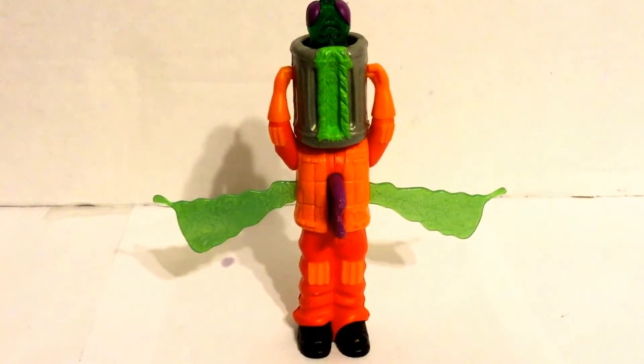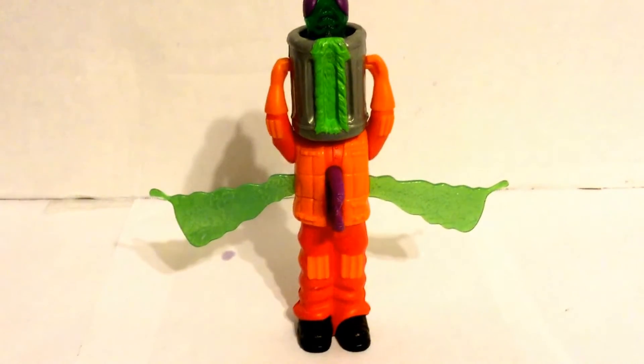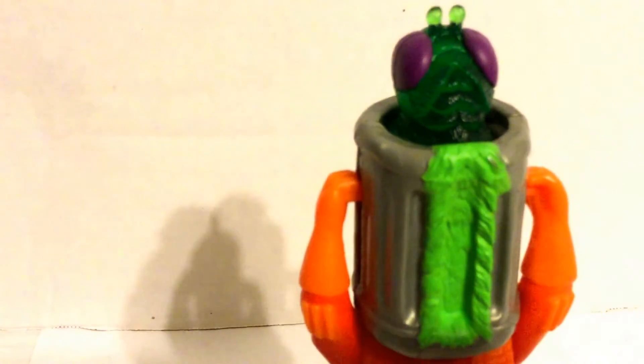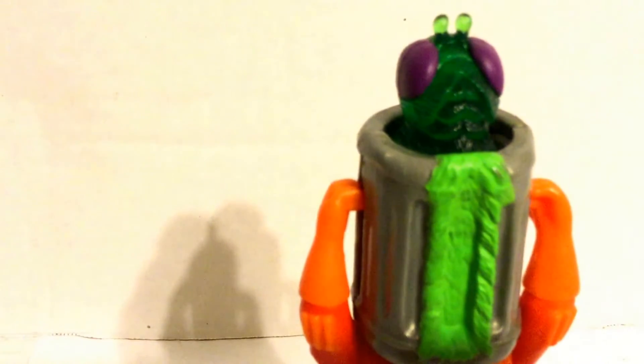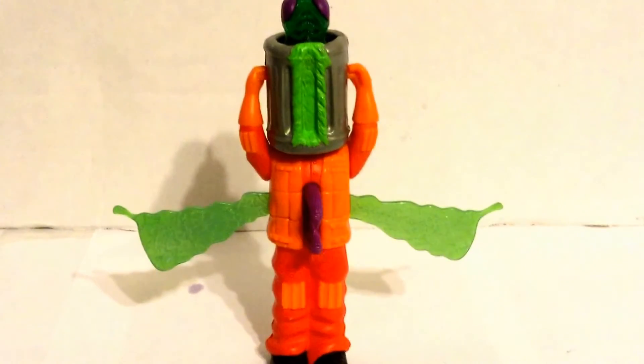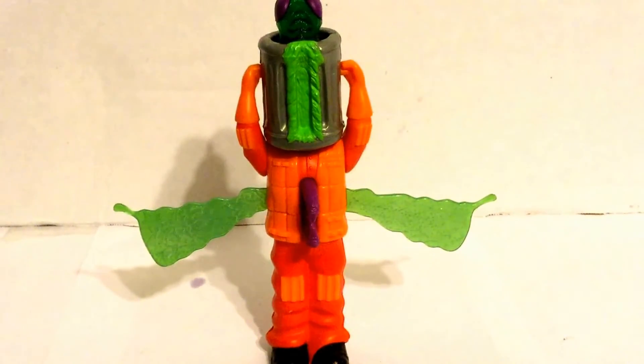Once you transform it into that, it doesn't really move or anything — it's basically a big old, almost like a giant totem pole. The fly head is pretty cool because it's translucent, so that's something good to see on there. It doesn't really have any action features but the transformation itself, but it's a cool feature and a cool figure to have in your Ghostbusters collection.